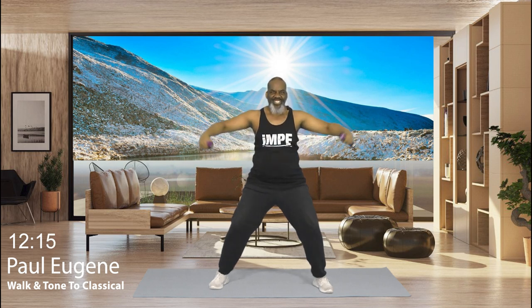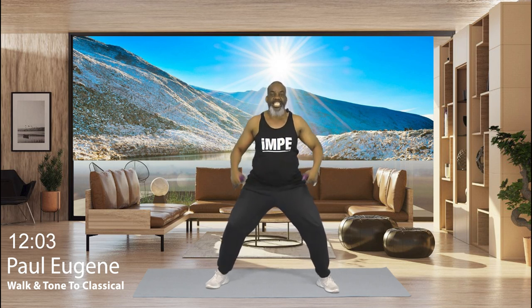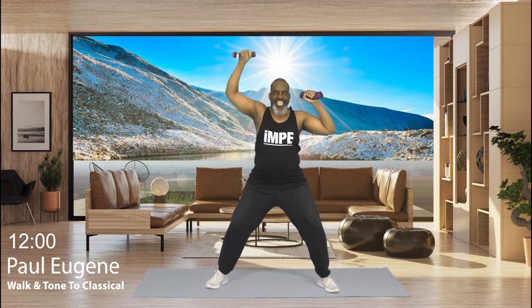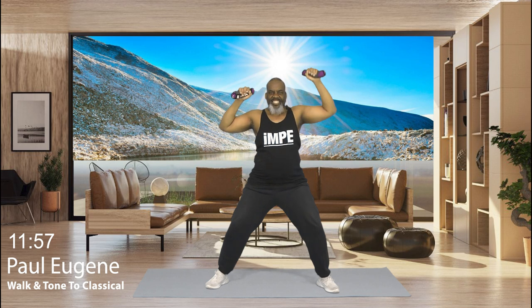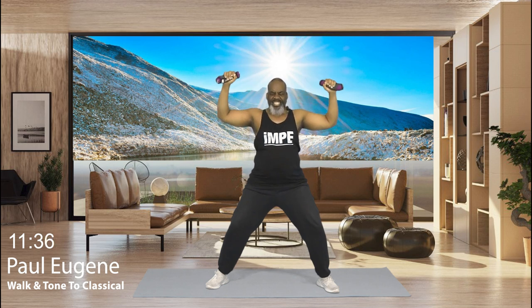I think we should do another set. Yes. Beginning, alternating right, left. And then both. Get ready. 4, 3. Relax. Here we go. 8, 7, 6, 5, 4, 3, 2. Now both arms. Press. 8, 7, 6, 5, 4, 3, and 2, and 1. Bring it down. Nice. Walk the feet in. How did we do?